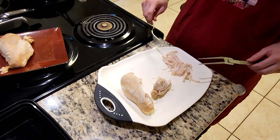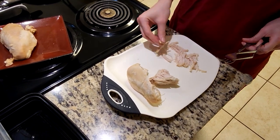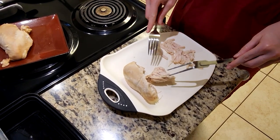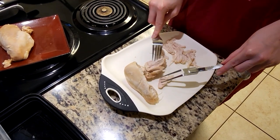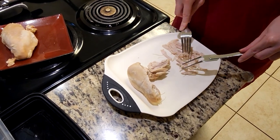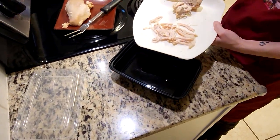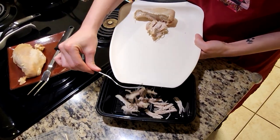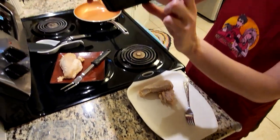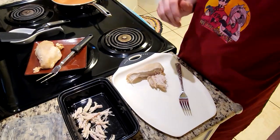I've gone ahead and gotten my chicken over here. As you can see, I've already shredded a little bit of it. That's all you're going to want to do — just shred it a bit. You want to keep it as thin, pulling-apart pieces, but you don't want it super tiny or super thin because then it's just going to be falling out of your tortillas. Keep shredding for the amount of chicken you've got, then move it into a simple Tupperware container. Fill it about halfway with the chicken and then you're going to coat it with barbecue sauce.